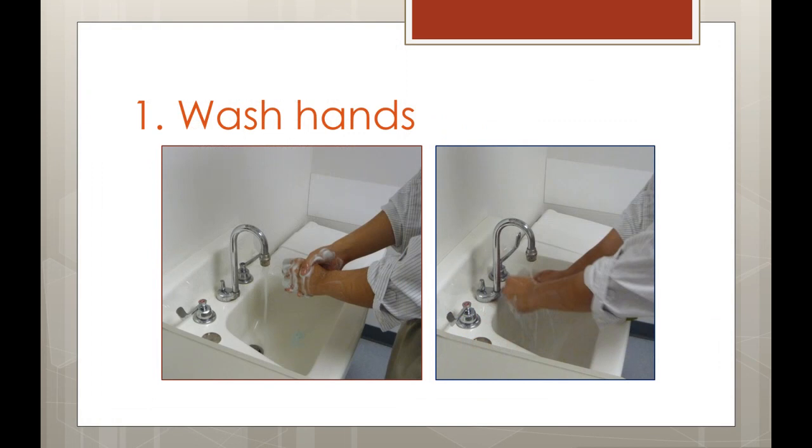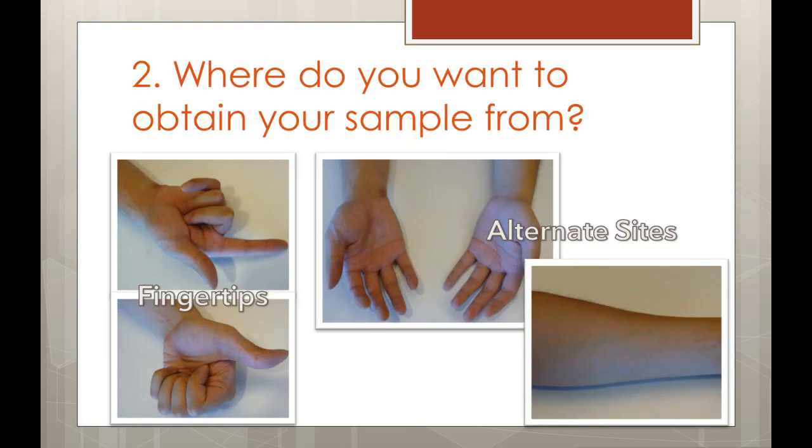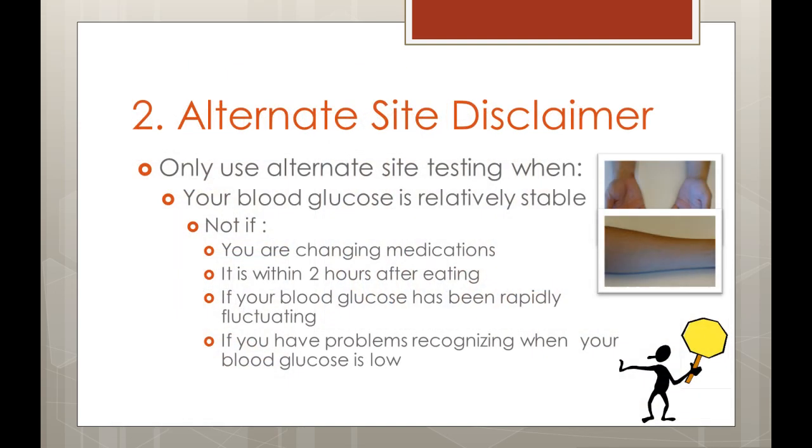First, wash your hands with soap and water and dry them off. Next, choose the site from which you will be obtaining your blood sample. The most common testing site is the fingertips. Some glucometers allow for access to blood from other sites including the palms or forearms. Alternate site testing may be something you are considering if you find fingertip testing uncomfortable. However, alternate site testing is not as sensitive to changes and may become a problem if your blood glucose is not stable. Be sure to talk to your healthcare provider before deciding to use alternative sites for testing.